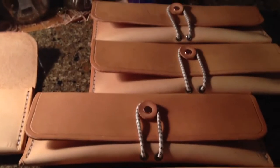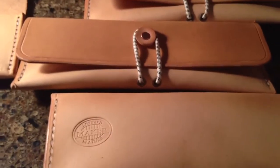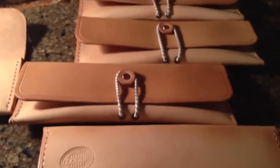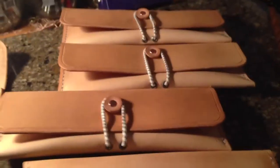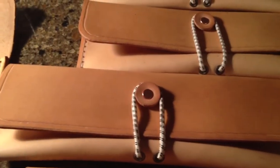Quick little video here. Did a batch of pencil cases — should have done this a long time ago. These are the leftovers that I made. It's just a shaw cord and a leather button.